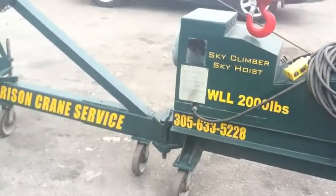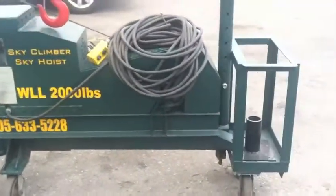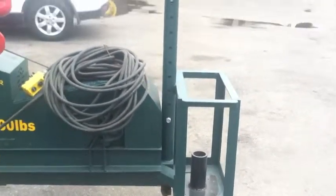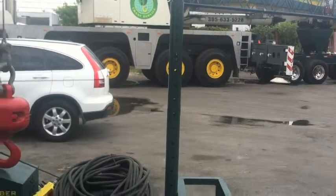One nice thing about it is you can easily fit it when it's folded up — I'll show you in a little bit — inside of a buck hoist to be transported between floors. There are two options for using the Derrick: you can use it either with counterweight and that little cage shown, or you can pin it between the floors with this stand so that you don't need any counterweight.